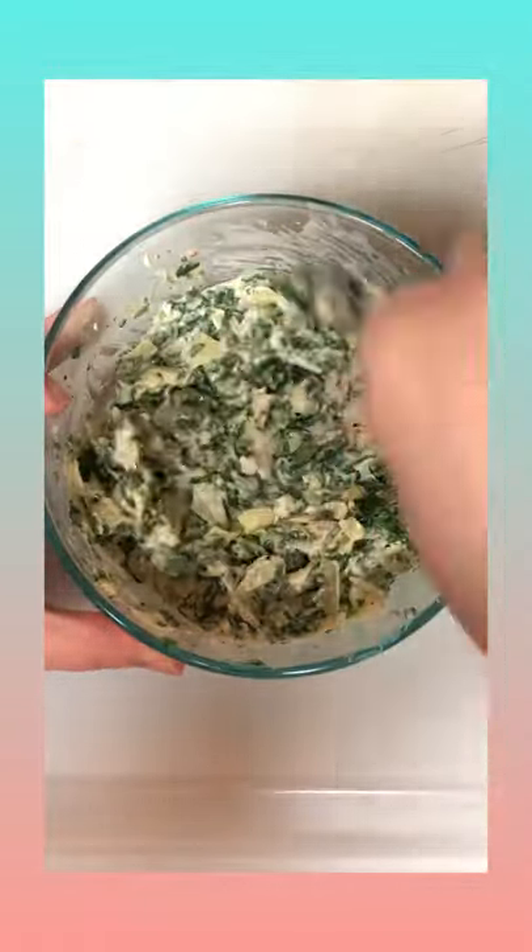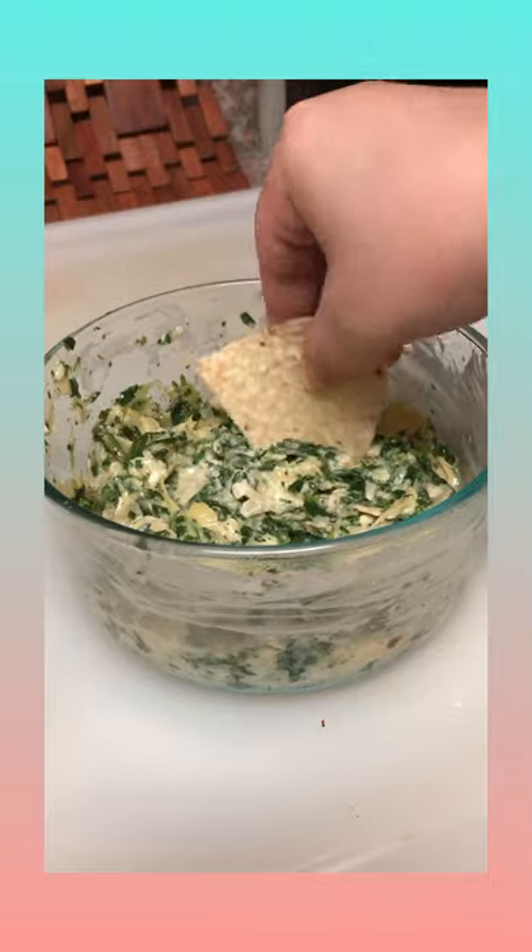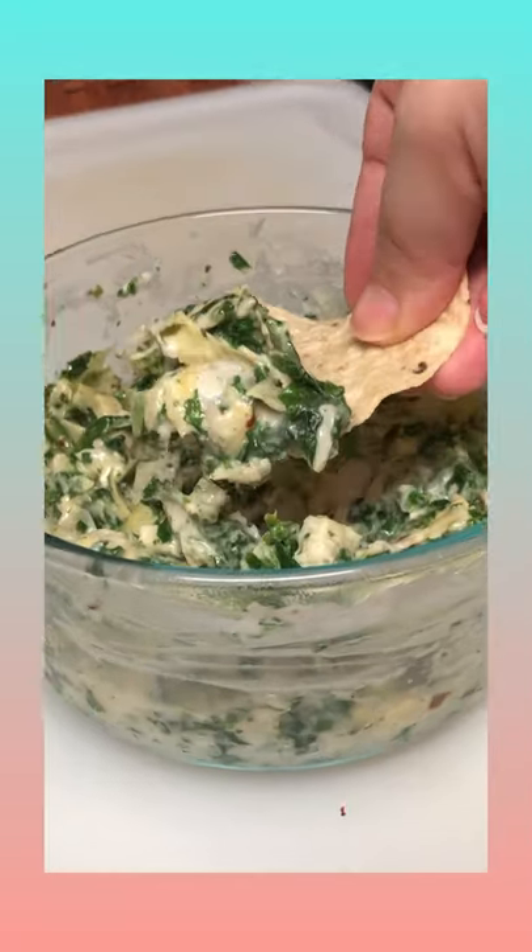Mix it all together. You could also add in mozzarella or any other cheese of your liking. Then microwave for about two minutes and you are good to go. Yum!